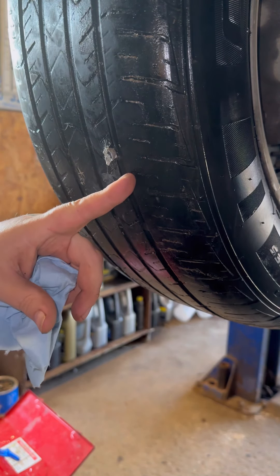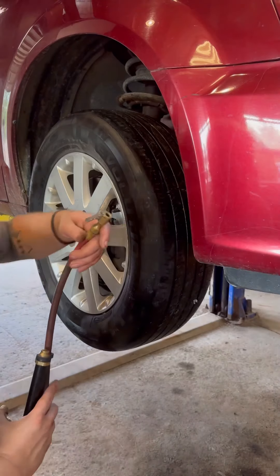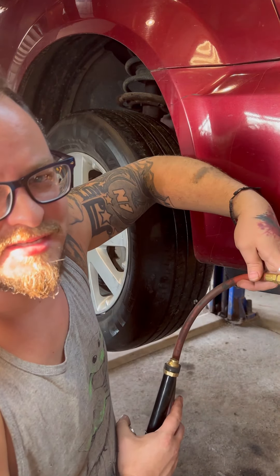This will go through a chemical reaction and just solidify to that rubber. We'll just over-inflate it so it uses the center of the tire more.